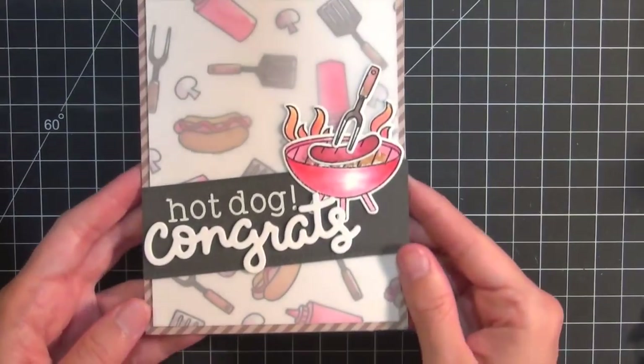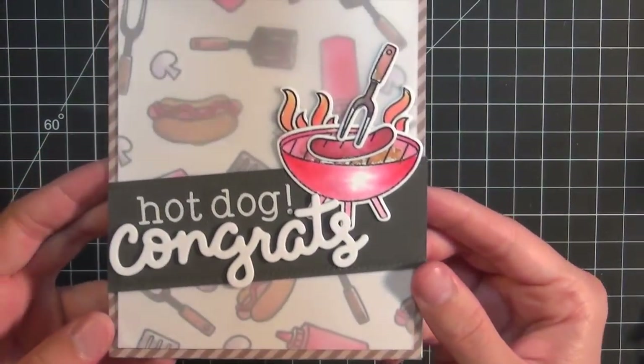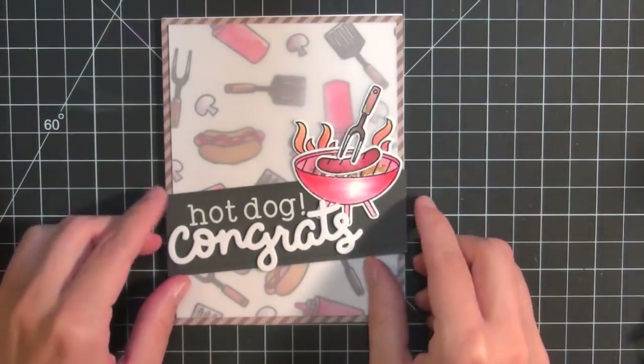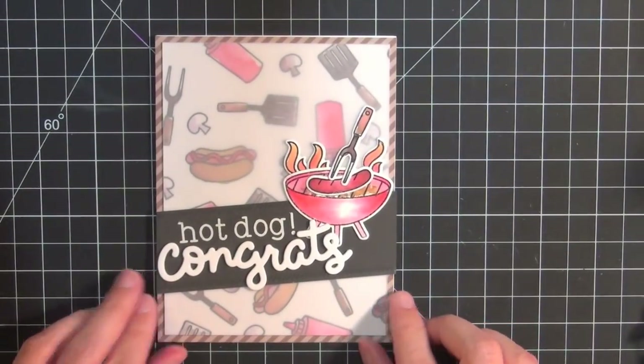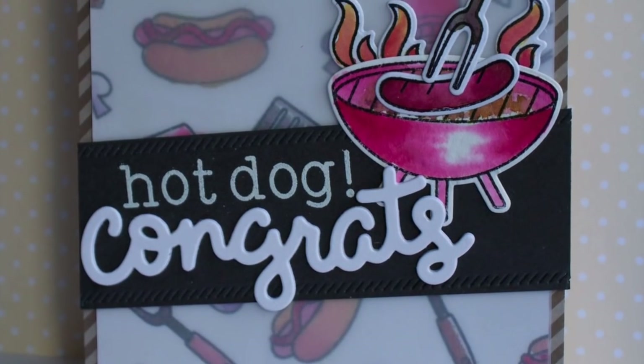Here is the finished card. I had a lot of fun watercoloring the images in the stamp set. I hope you feel inspired to try some simple watercoloring too. Thanks so much for watching — see you next time.